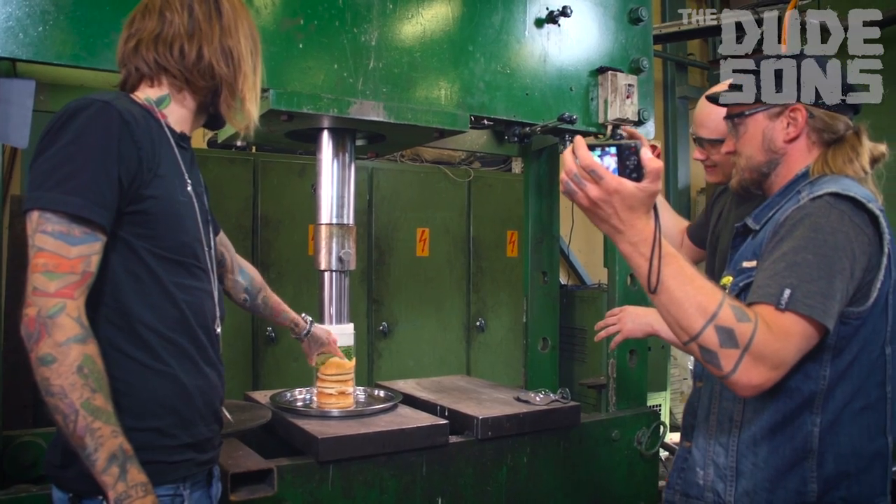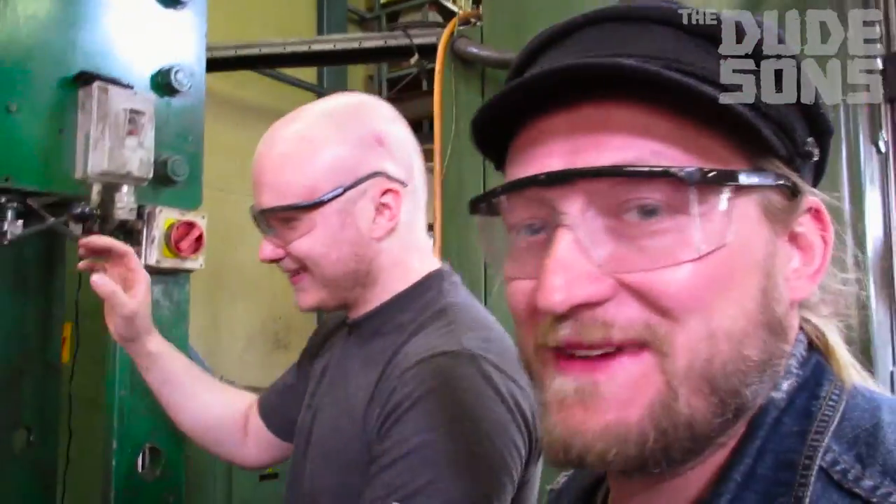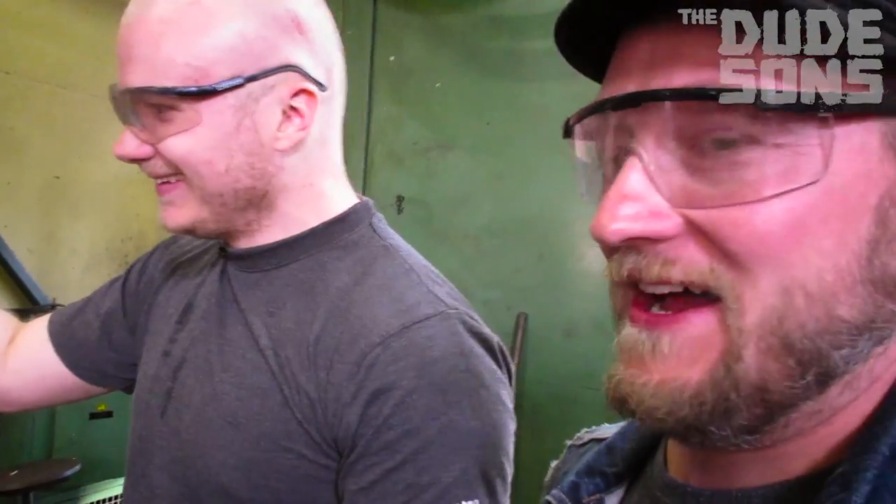By the way, can this plastic professional tool explode? Yeah, it's probably going to explode. So... okay, I'll be right behind you.